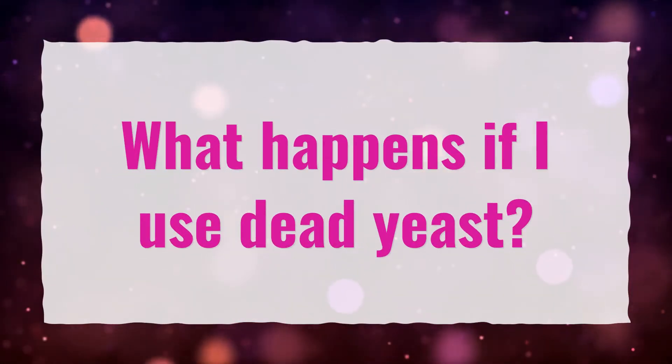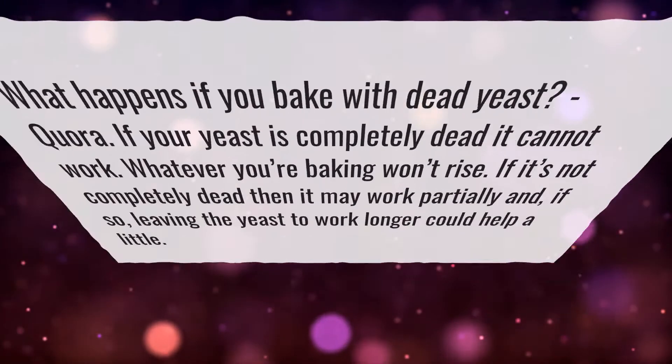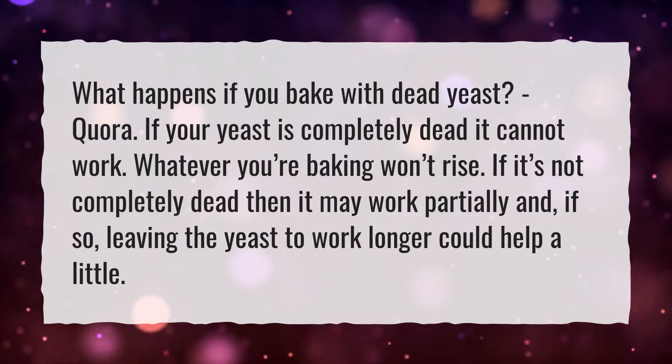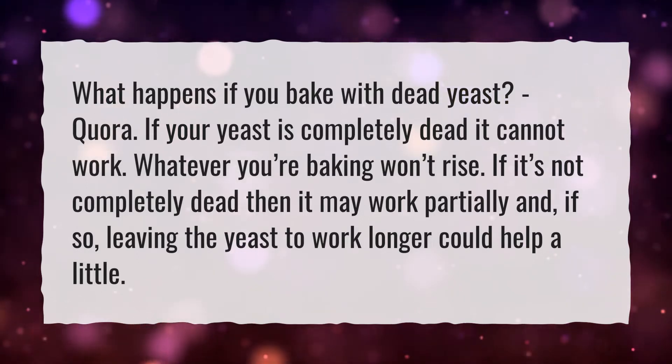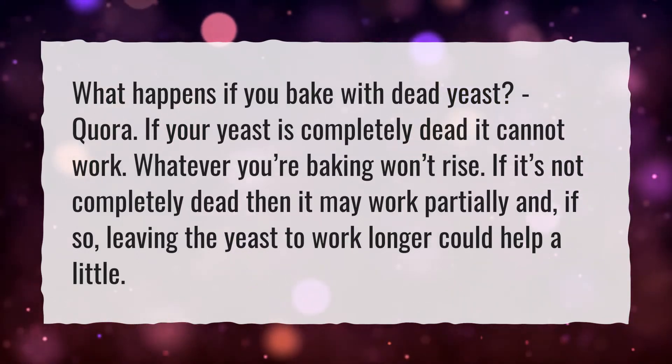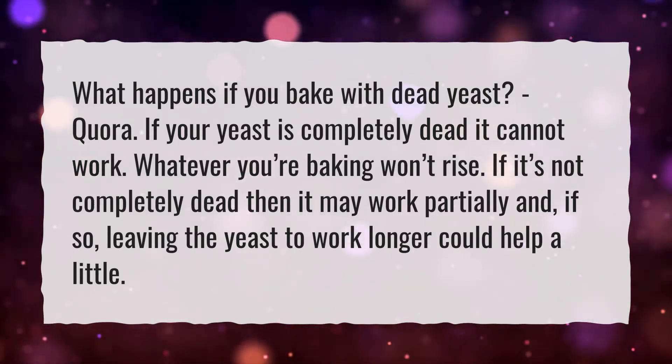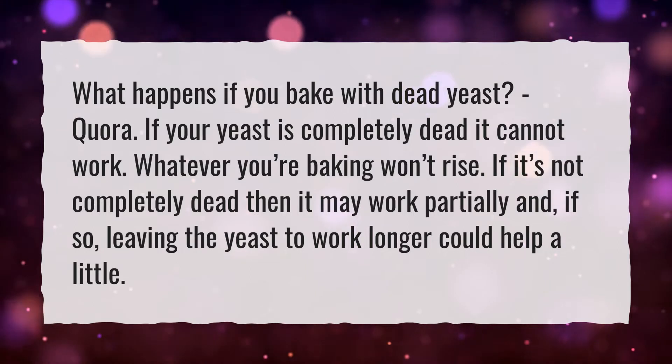What Happens If I Use Dead Yeast? If your yeast is completely dead, it cannot work — whatever you're baking won't rise. If it's not completely dead, it may work partially, and leaving the yeast to work longer could help a little.